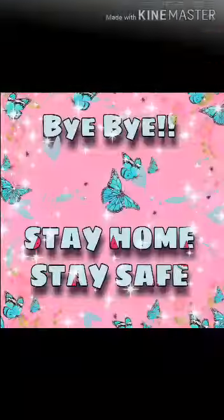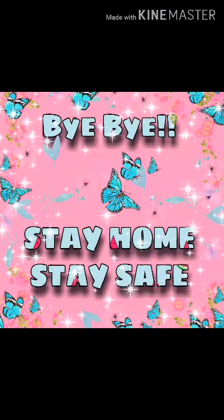Our handkerchief is ready. Bye bye, stay home, stay safe.